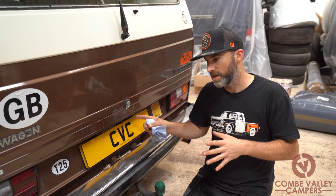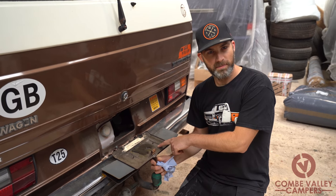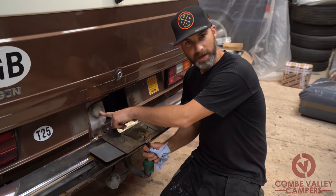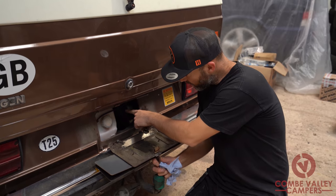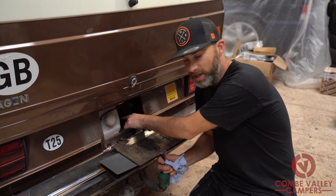The cooling system in these is quite complex. We lower this panel at the back behind the number plate, and you can see that we've got an expansion tank for the water, we've got the oil fill tube, and we've also got the dipstick right here as well.